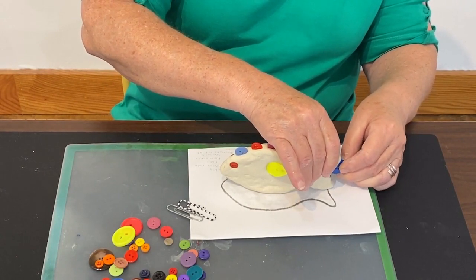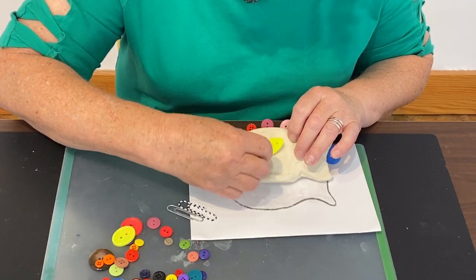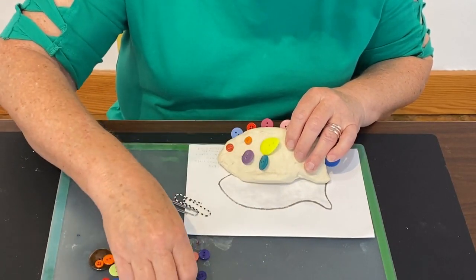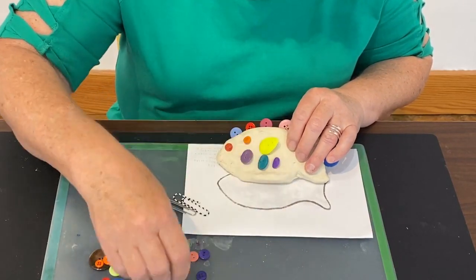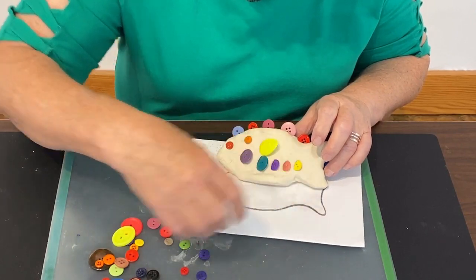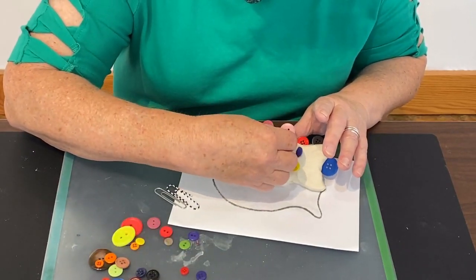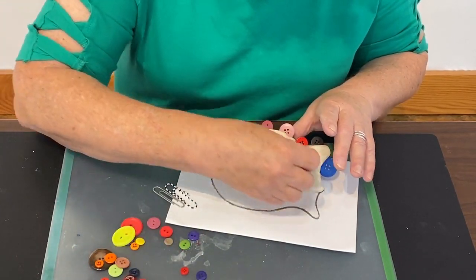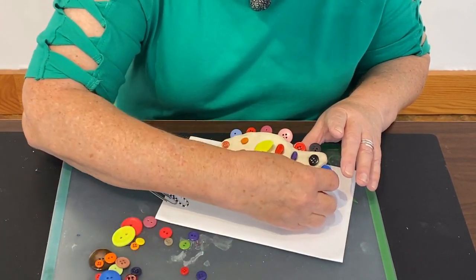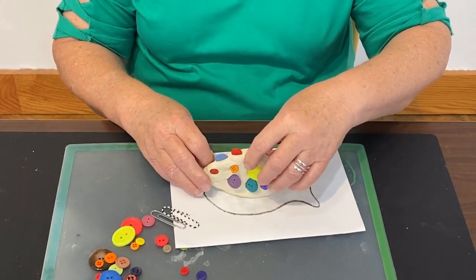We can go all the way around our fish and decorate the sides too by just sticking in the buttons. If you stick them in so that they stand up a little bit on the sides, that's sort of the way their scales are - scales lay down flat but they also have a little bit of a slant to them, which makes them look more scaly. But it's up to you however you want to decorate your fish. I'm going to show you also how to do some textures to make our fish look like it has some real scales. I'm pressing in these buttons wherever I want them, picking out the colors I like best.